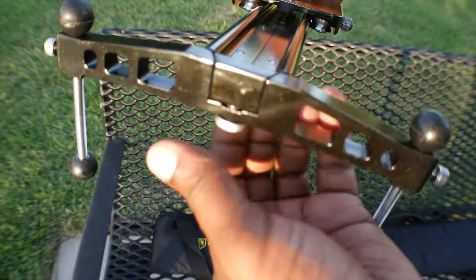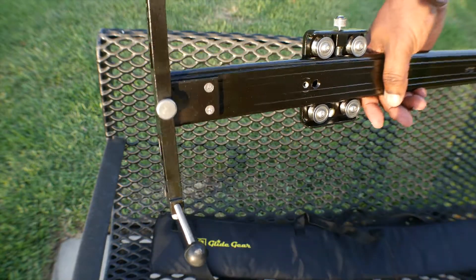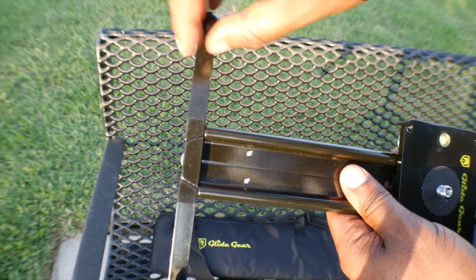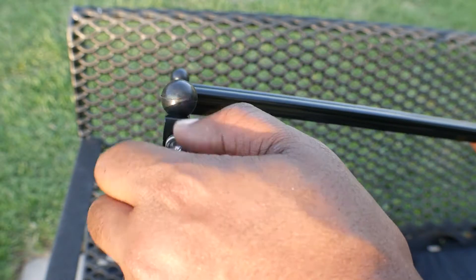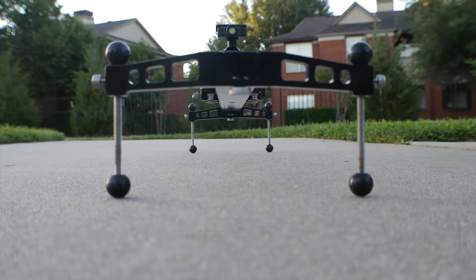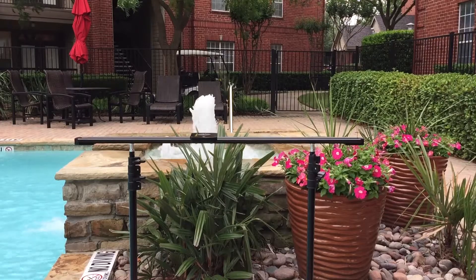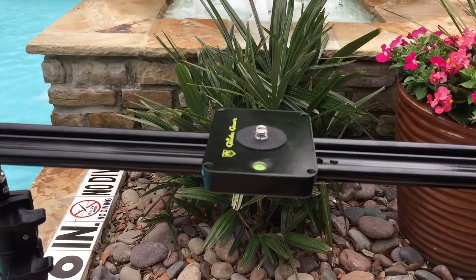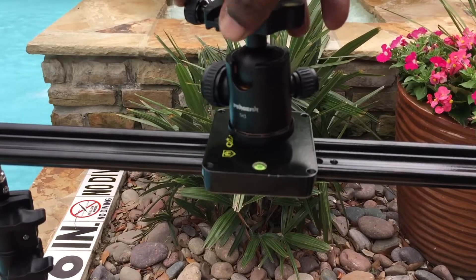Setup is a simple process — attach the legs at both ends of the slider using the thumb screws. You can then adjust the legs to your desired height and lock them in using the knob on the side. I recommend placing the slider on a pair of light stands or two tripods, because when I placed it on a single tripod it just wasn't sturdy enough.